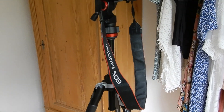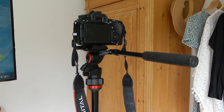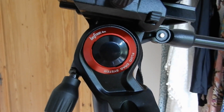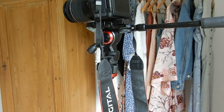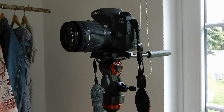This tripod has a lot of features and I think I'd have to make a whole video to tell you everything about it. What I really like is the handle on the side so I can easily move the camera up and down. This is a Manfrotto B3 Lite and, like the name says, it's super light — very good for traveling and it has everything you need for professional photography.